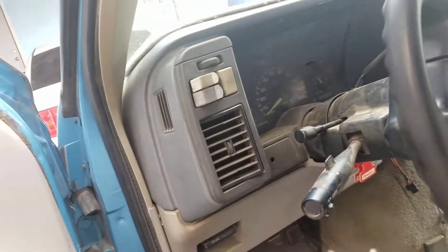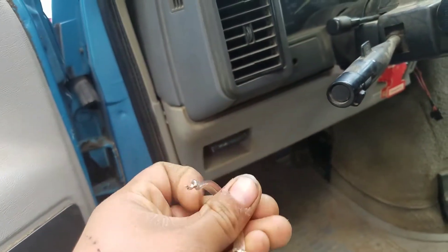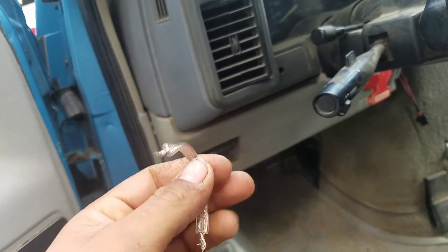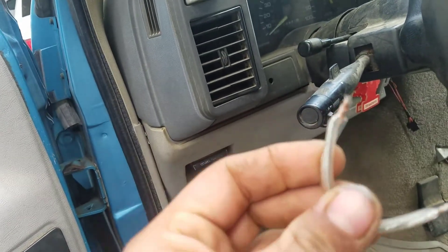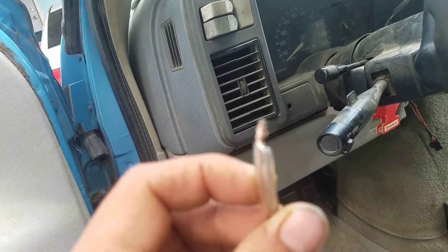All you're gonna need is a little cable — exactly like this little speaker cable — or whatever you want to use. A paper clip sometimes works too. What you want to do is cut it small enough like this, and cut the edges to expose the wire.